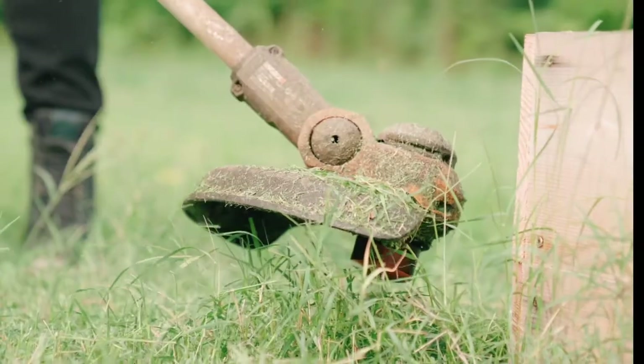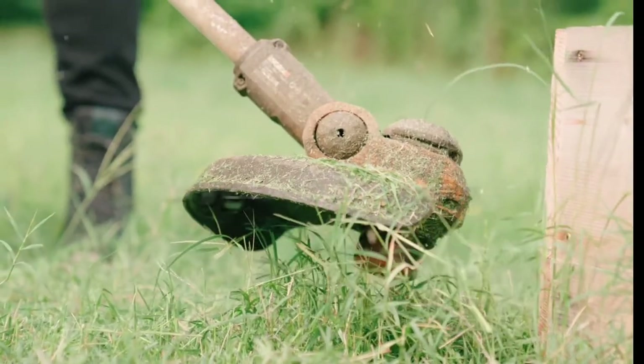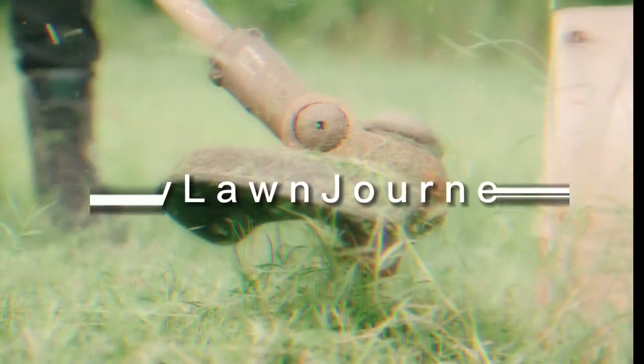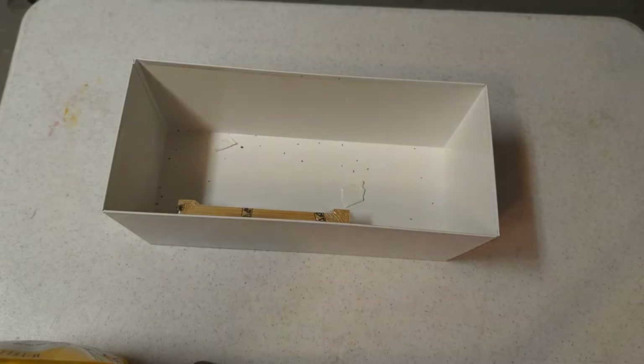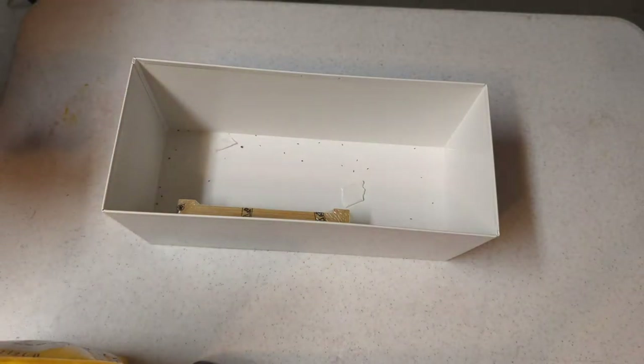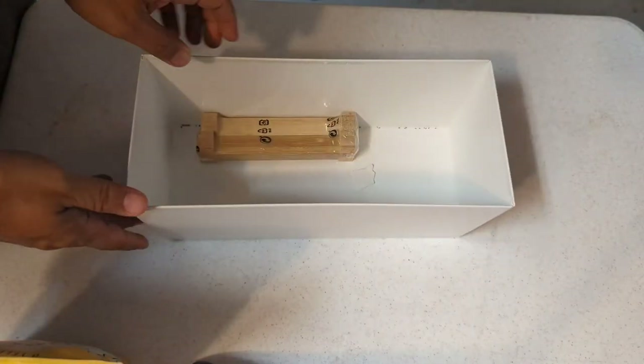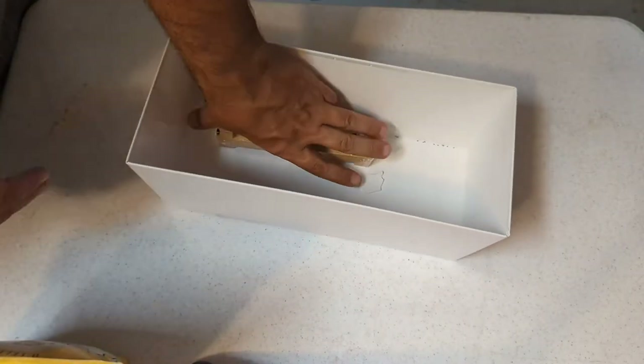Hey guys, thanks for stopping by my channel today. I got a special little project and let's get right into it. This is the little planter here that I have — it's a little desk planter. I got it from IKEA.